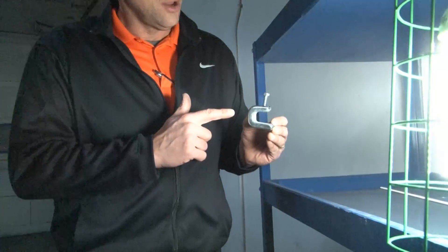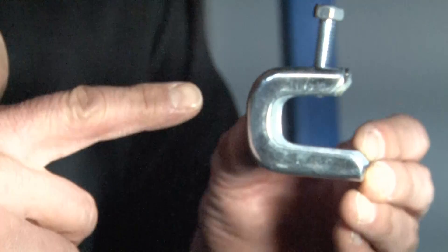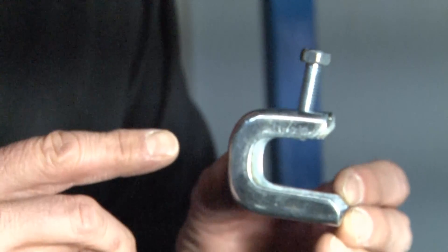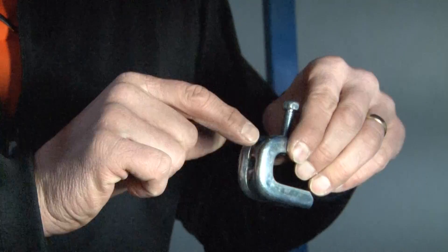We manufacture these products for metric thread M6 fasteners, for 10-24 threaded fasteners, for quarter-twenty threaded fasteners, and for three-eighths inch threaded fasteners.